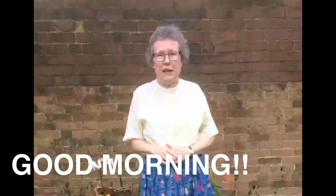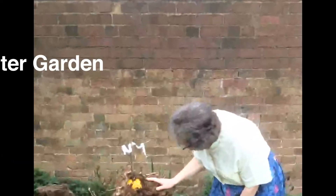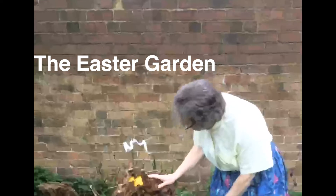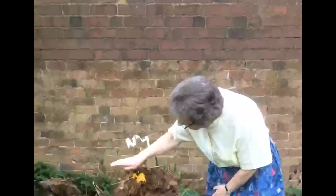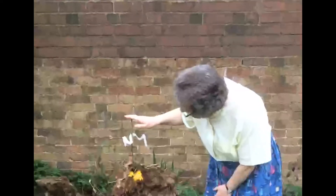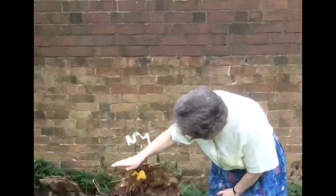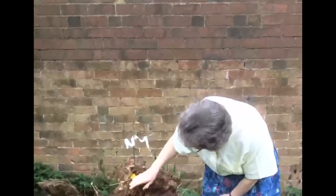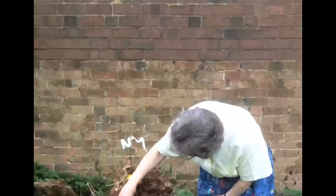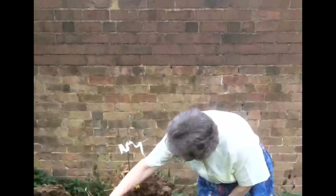Hello everyone. I'm outside by my Easter garden which I've made in this wonderful old tree stump. On the top we've got the three crosses - the one where Jesus was crucified and the ones for the thieves. We're told it was a green hill; the hymn says it was a green hill, so I put some green leaves around the bottom of these crosses.